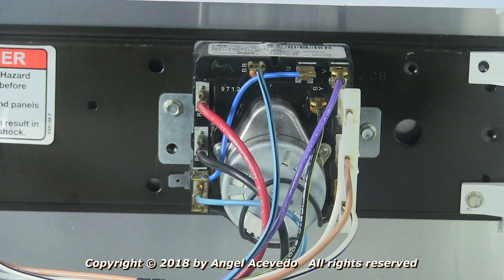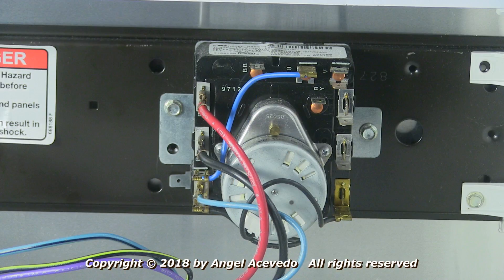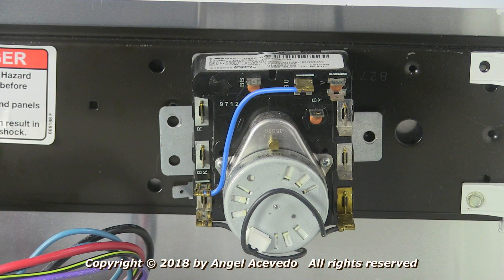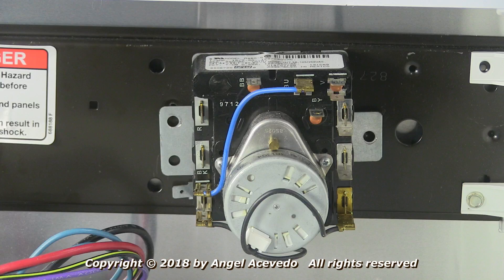Go ahead and start removing the wires. Now remove the two screws that hold the timer in place. Remove the timer knob and remove the timer.